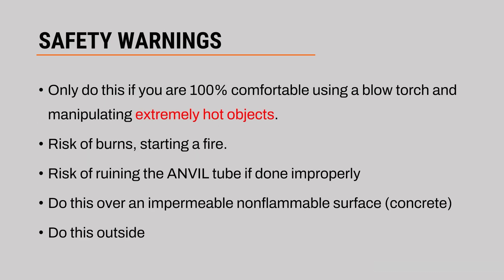Before we get into the actual how-to, let's talk about some safety things. This is not a super safe process. Only do this if you are 100% comfortable using a blow torch and manipulating extremely hot objects. We're going to be using a propane blow torch to heat up the printhead tube to the point where it glows bright orange. You need to be in a place where this is safe to do — over an impermeable, non-flammable surface such as concrete and outside. Please do not do this indoors.